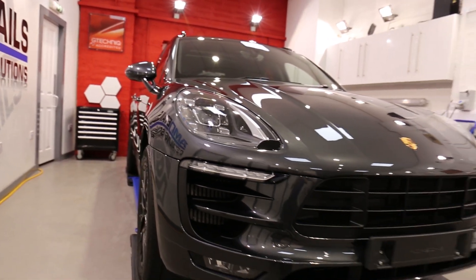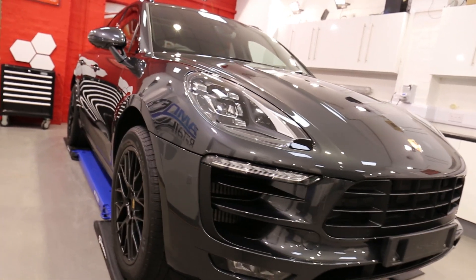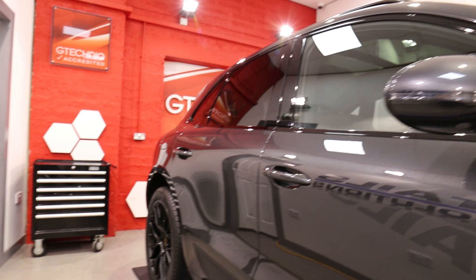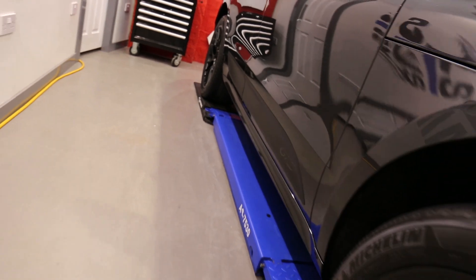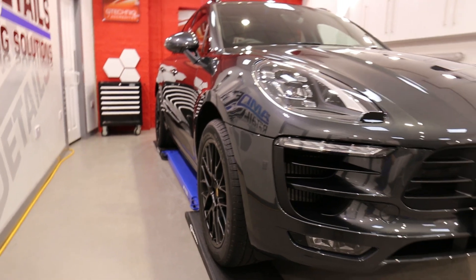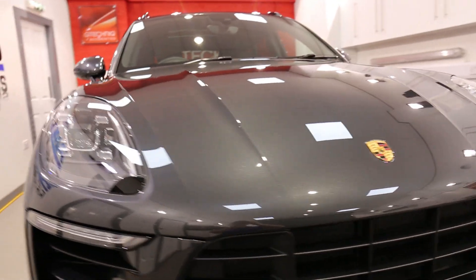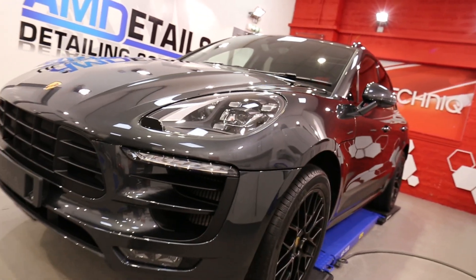It's then on to the decontamination stages, where we do our three stage decontamination. AM Tar to remove any bonded tar and glue residue, which is present in a lot of new cars due to the safety wrapping that's on during transit. Pressure wash that down. Then we use AMR to remove any of the metal bonded contaminants from manufacture and transit — these things travel a long way. After that we snow foam and rinse, just to make sure all the chemicals are removed. Then we move on to using AM Clay to get the final bits of bonded contamination.